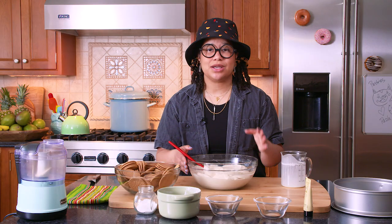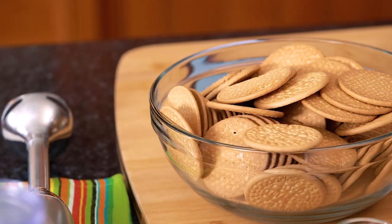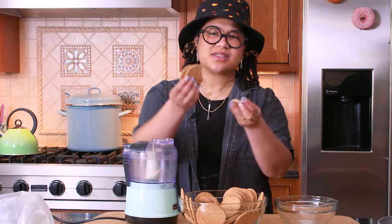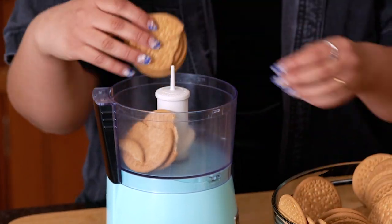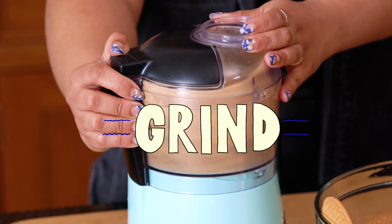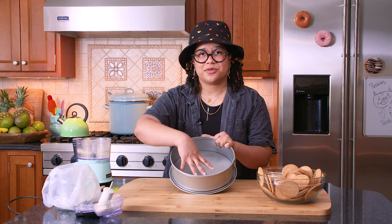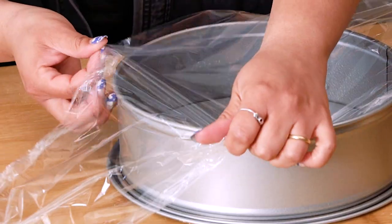Now that our whipped cream is ready, we're going to put it back in the fridge while we make our Maria cookie crumble. I'm going to take a few cookies — if I need a little more, I'll make more crumble later. I especially like to do this with the broken pieces of Maria cookie. We'll use a small food processor with about 10 cookies, give or take. Then we'll set up our nine-inch springform pan — spray a little pan spray and layer some plastic wrap, pressing it down and covering all the sides.